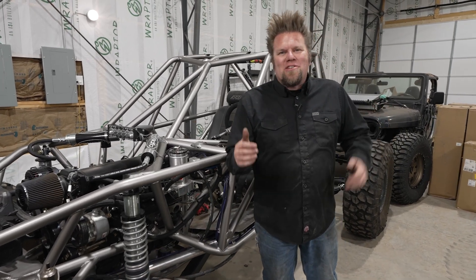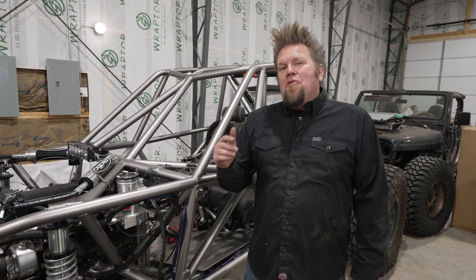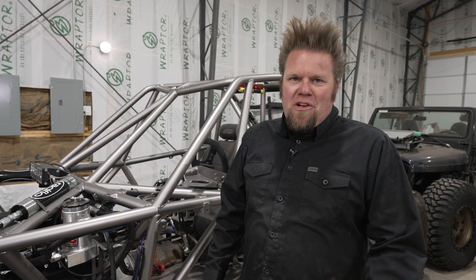I'm Ian Johnson and today we're actually in the storage unit for the Big Tire Garage, but I'm going to talk you through all the pieces and components in a full hydraulic PSC Motorsports steering system.